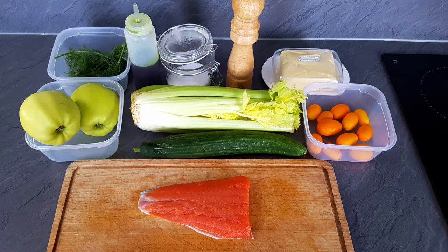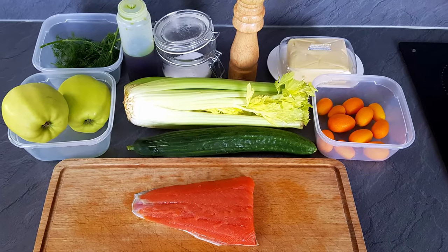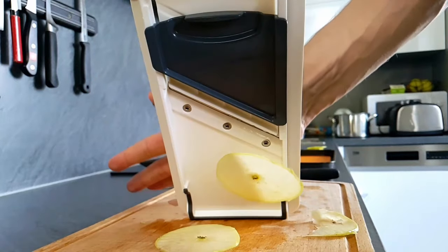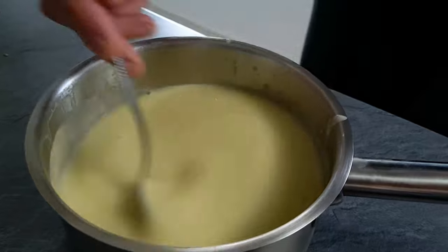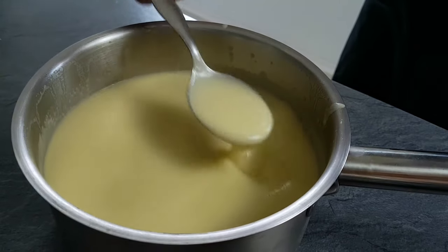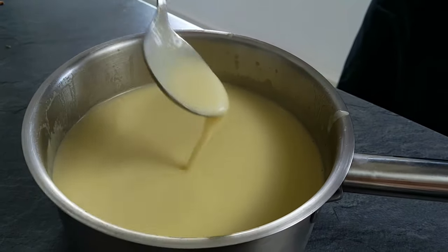Hello everyone, welcome back to my channel. Today I made for you a delicious but easy fine dining starter. I'm going to show you how you can do wild salmon with cucumbers, celery and apples. So let's do it.